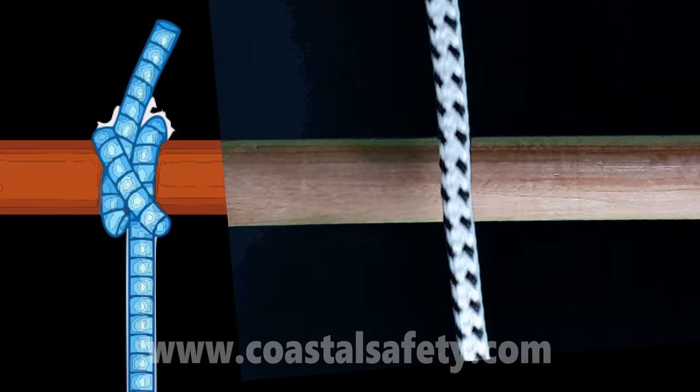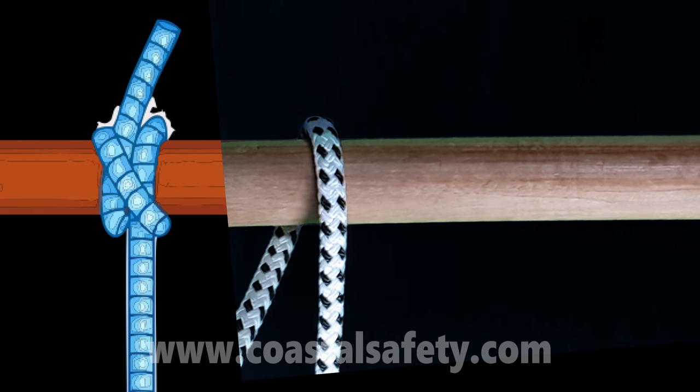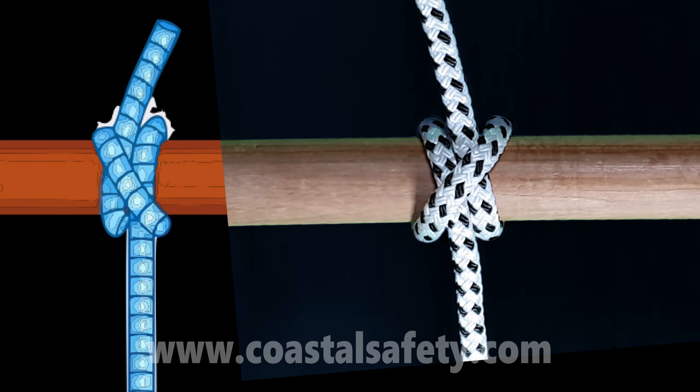Again: put the free end, the tail end, over the top and to the left, now over the top and to the right, up through the middle — there's our clove hitch.